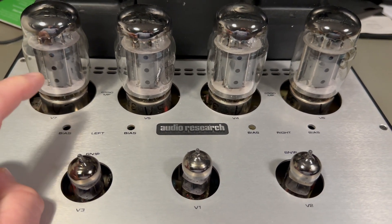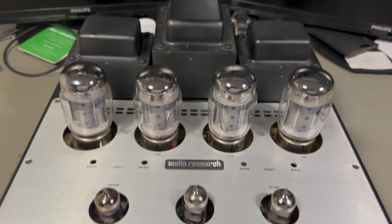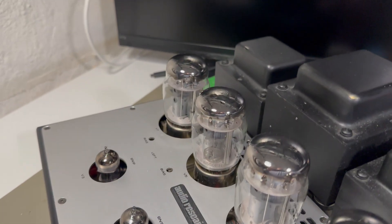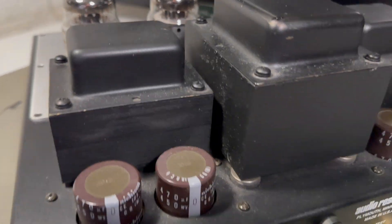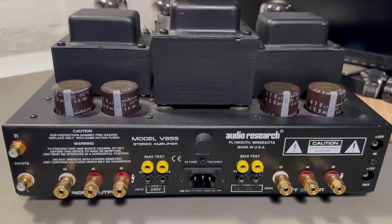There have been some service notes out about the bias adjustments, but you can read about that online. I went from here to Strasbourg on Saturday to pick up the amp. So there was almost a 2000 km drive just to pick up this baby, but I'm really happy that I took that one.